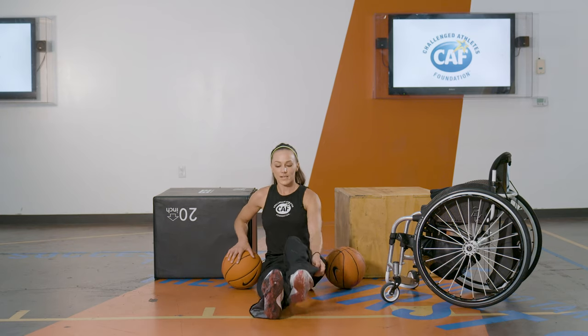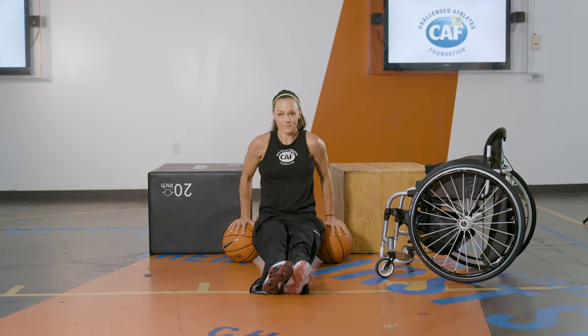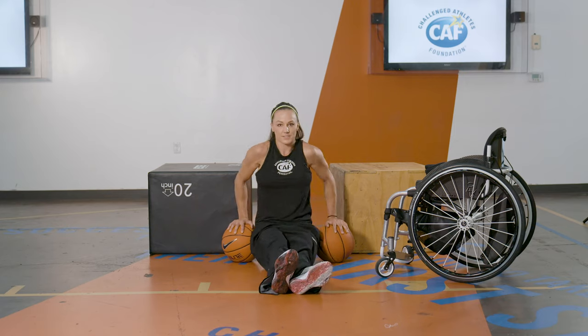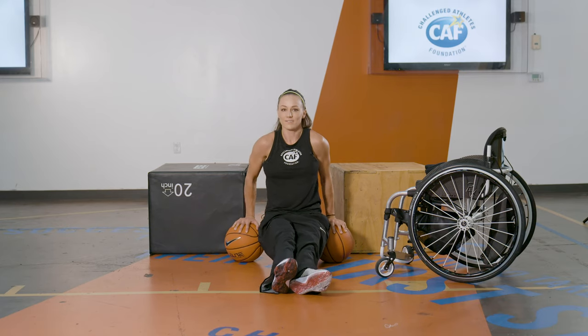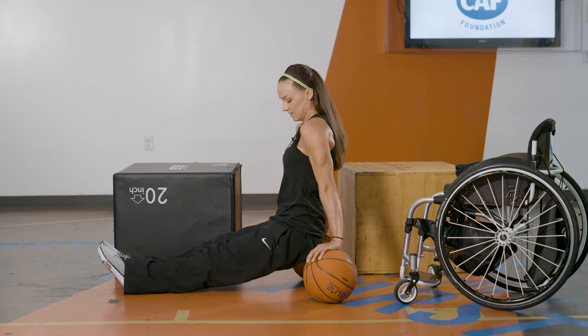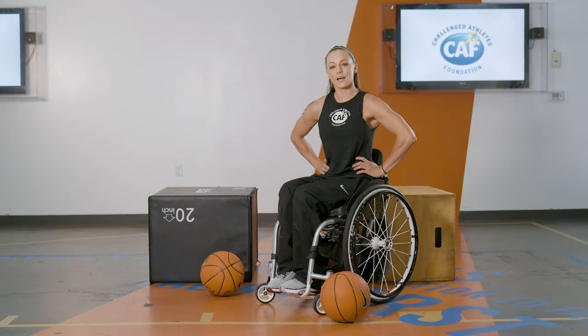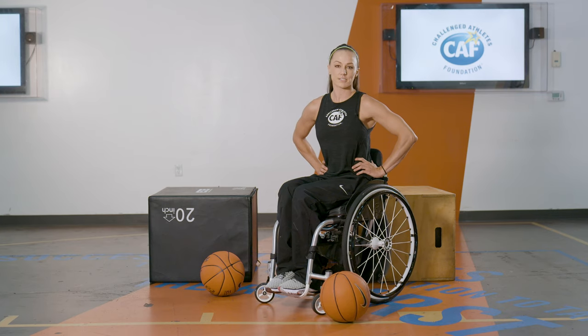Just put your feet out in front of you again and do 12 to 15 reps. I hope that this can help you train in your house with whatever you have around you to get stronger.